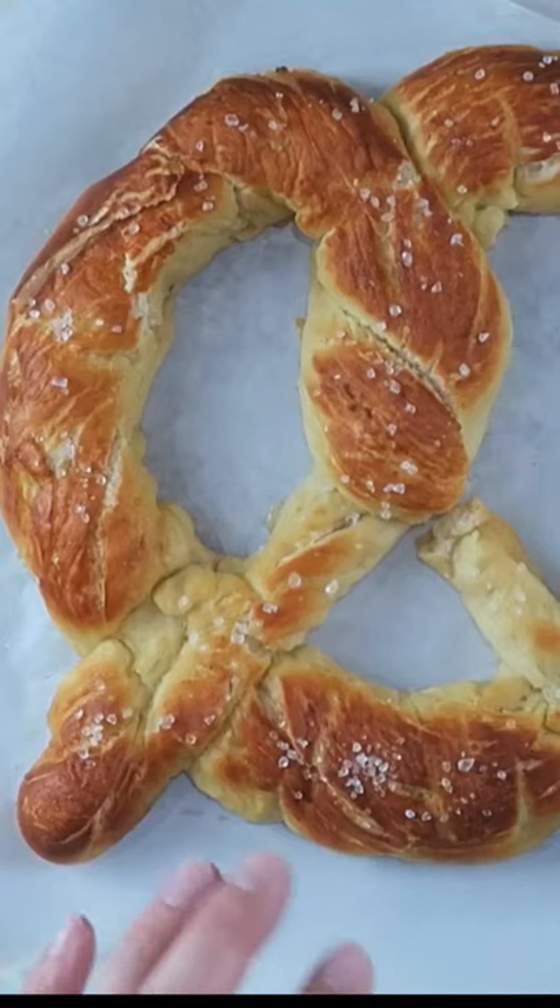Some butter, salt. Put this in the oven between 10 and 15 minutes on 450 degrees Fahrenheit. It took about 13 minutes.